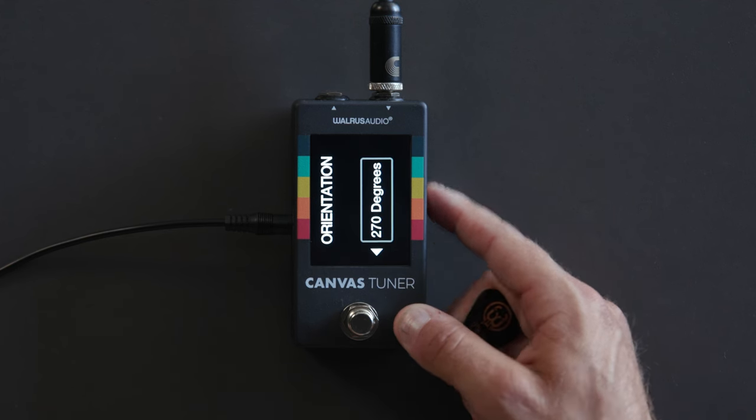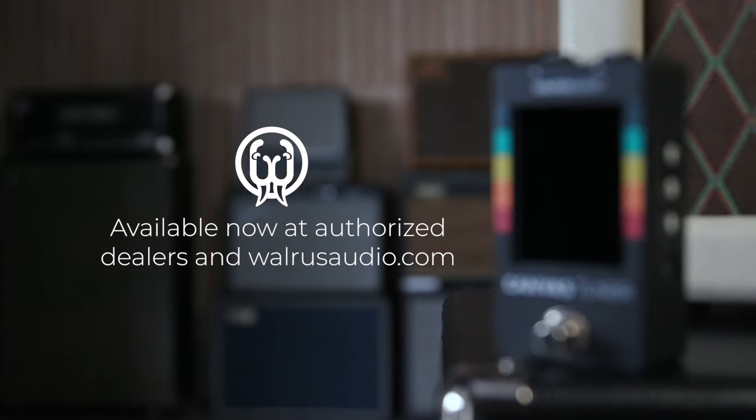That's the Canvas Tuner. Thanks for hanging out with us and checking it out. It's available now worldwide at all of our dealers as well as our website walrusaudio.com. We hope you'll grab one and enjoy it — we think it'll be a great addition to your rig and you'll have a lot of fun using it.